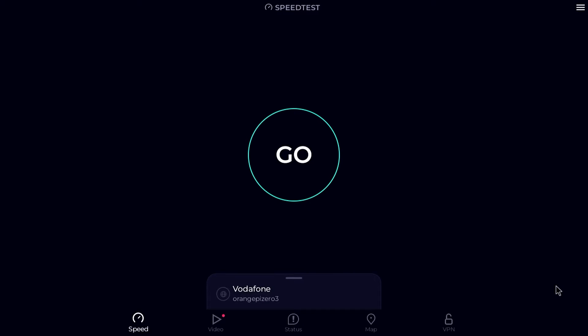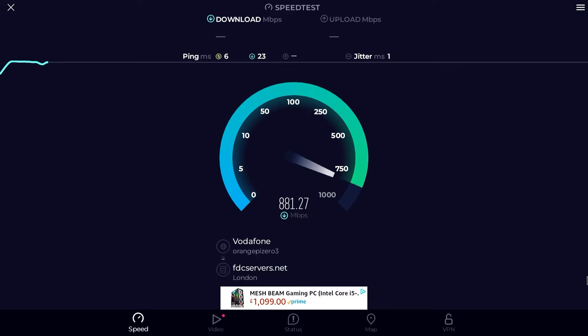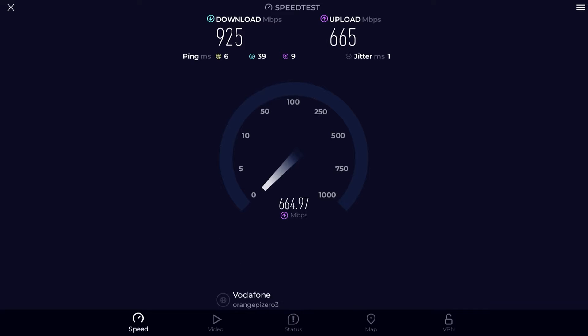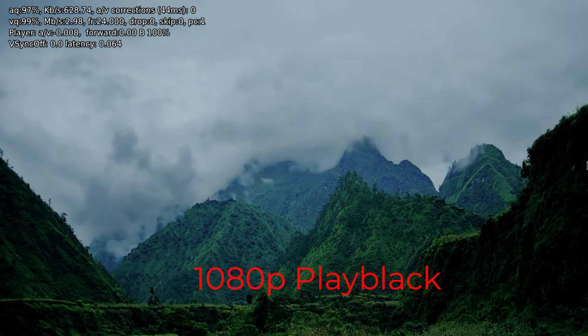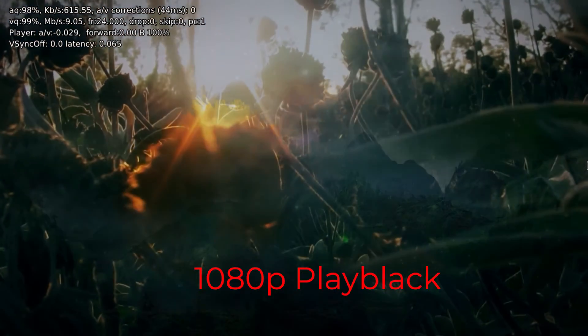Next up I ran a speed test to see how good the Ethernet was, and it's quite capable of running Gigabit speeds as you can see here. I also did some video playback tests with Kodi — it can play back up to 4K 30fps no problem, but it does start to encounter problems at 4K 60fps.